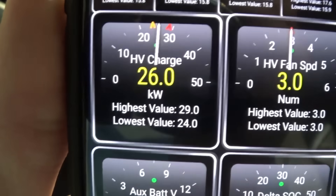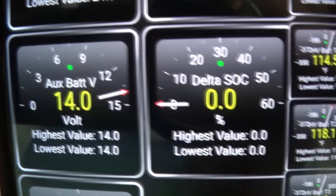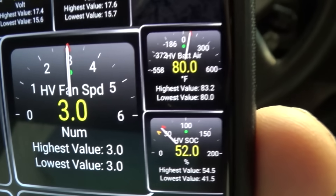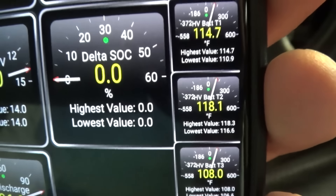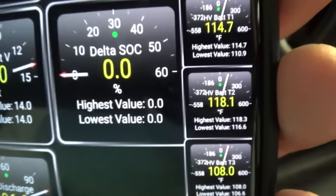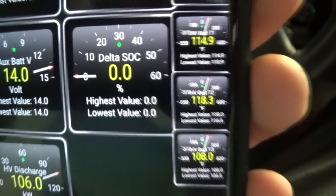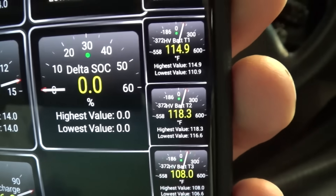The other gauges I have are fan speed, HV charge, HV discharge, auxiliary battery voltage — which should be a solid 14 volts with the car on — delta state of charge, high voltage state of charge, and high voltage battery air temperature, which is your air intake — right now at 80 degrees. The handy temperature gauges test three points in the battery; a good operating range is about 100 to 120 degrees Fahrenheit. In my case, after good driving these batteries get up to about 130 degrees, and around that time the check engine light really likes to trip, indicating the batteries are aged and starting to overheat.